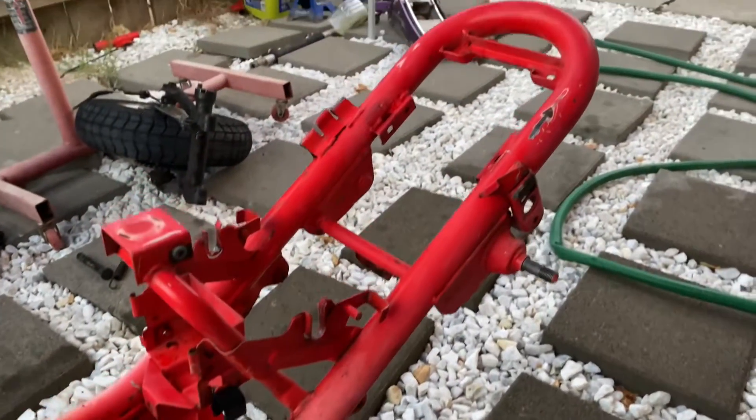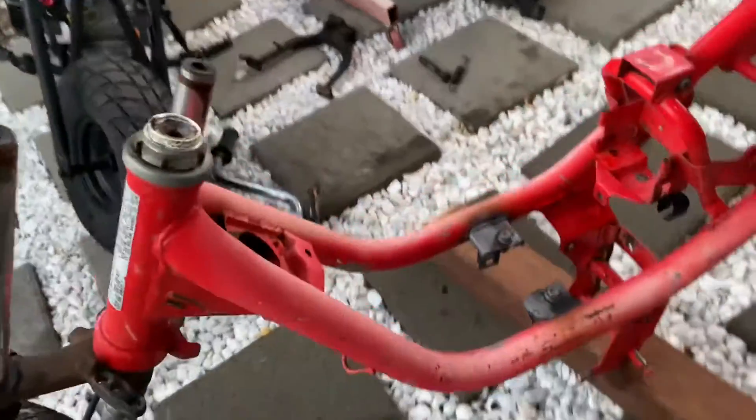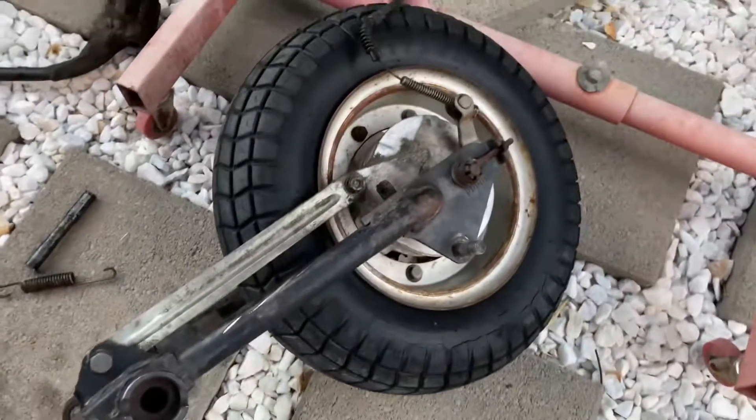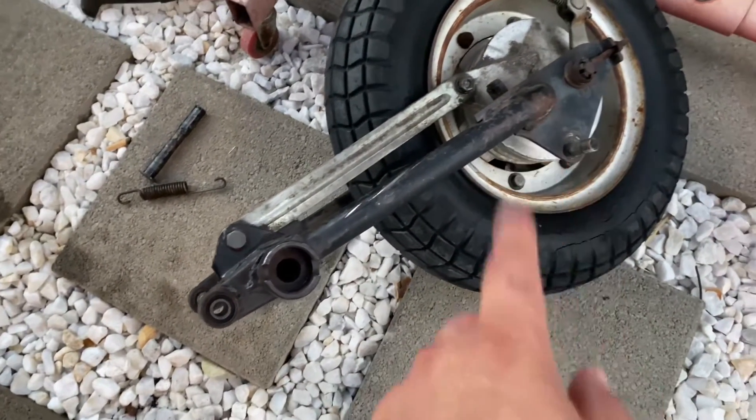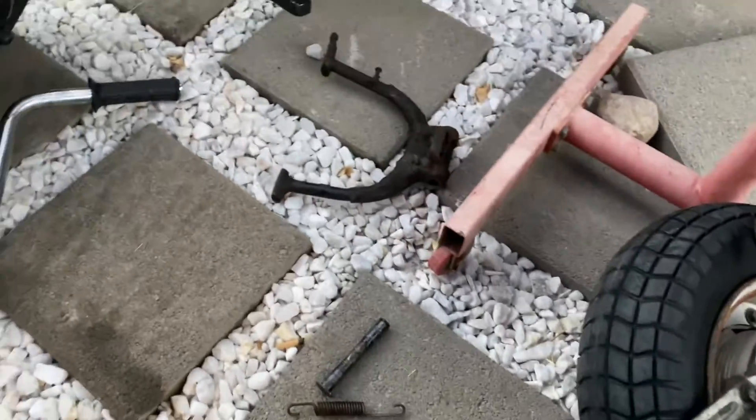All right, guys. We already started stripping this down. We got it sanded as well, washed up, degreased. I didn't get that on video because it's a lot of work and it's been real hot out. So here's the rear wheel assembly. I got to take this apart, get this all cleaned up, and then get the wheels done as well. There's the other piece.